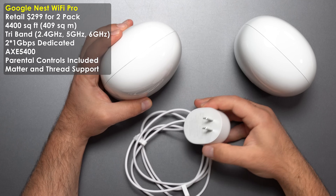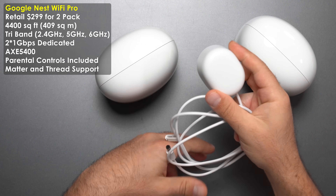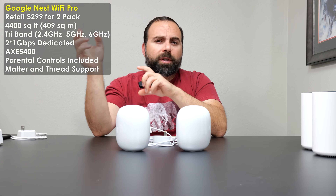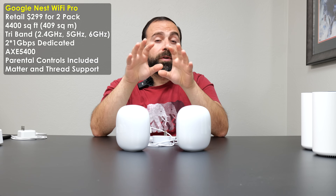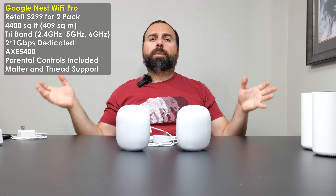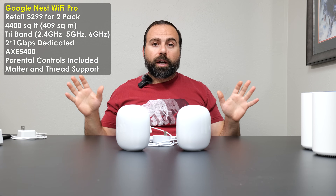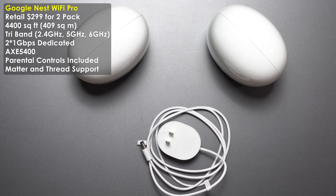The power plug is compact and 100–240 volts, nicely matched in shape to the Nest Wi-Fi Pro device. The speed rating is the same AX5400. This thing has Matter support — or will with a future firmware update — which is the new universal standard for smart home hubs. It also supports Thread, and parental controls are included.